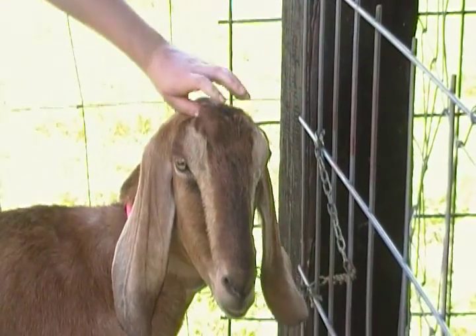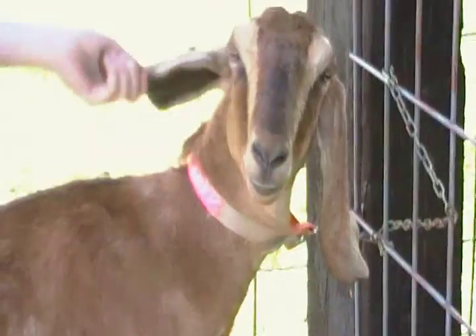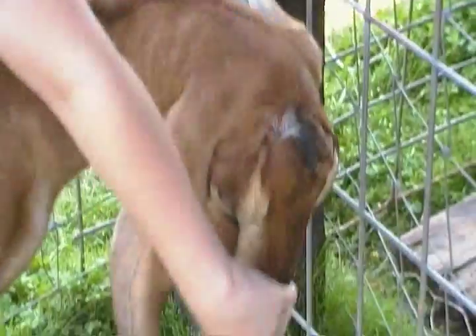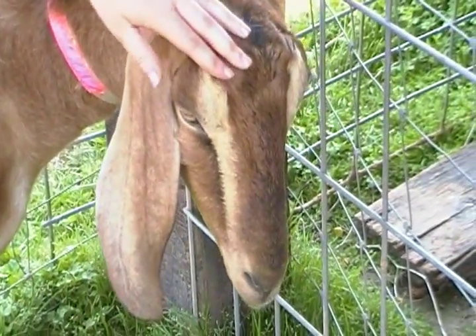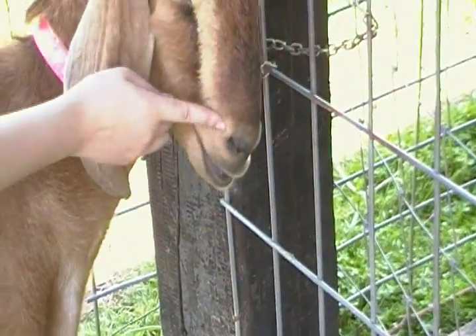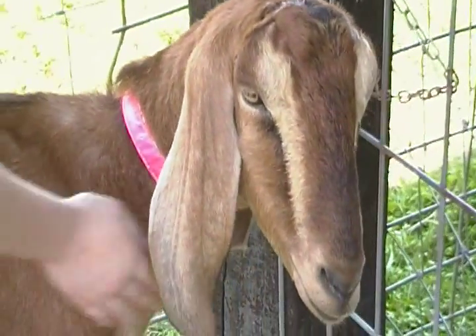This right here is the poll. This is the ear. That is the eye. This right here is the bridge of nose. All this is the muzzle. That's the nose and mouth.